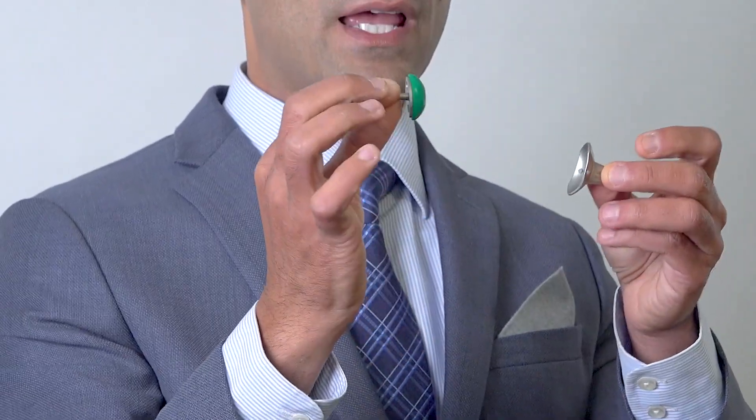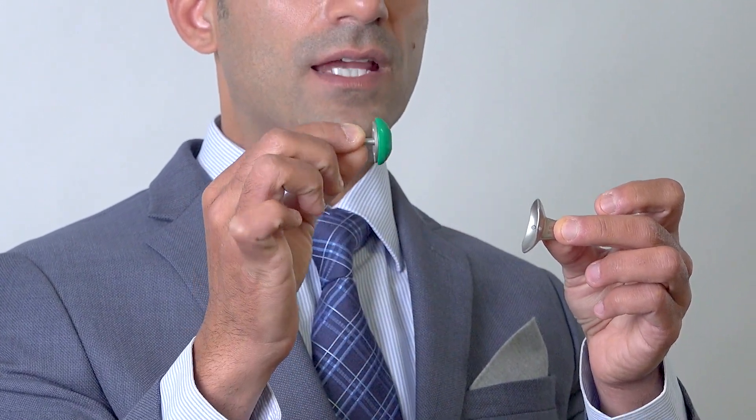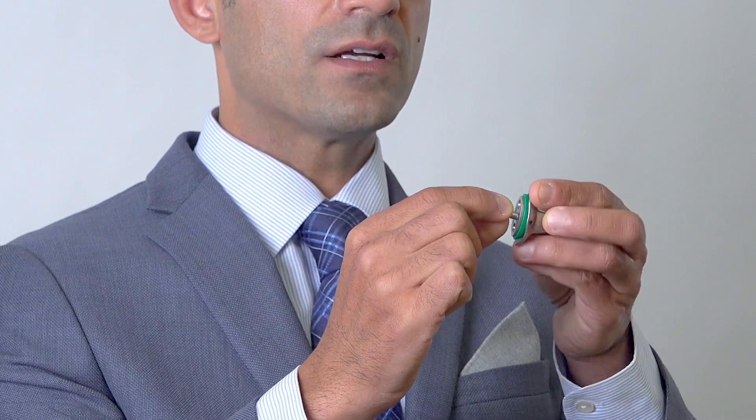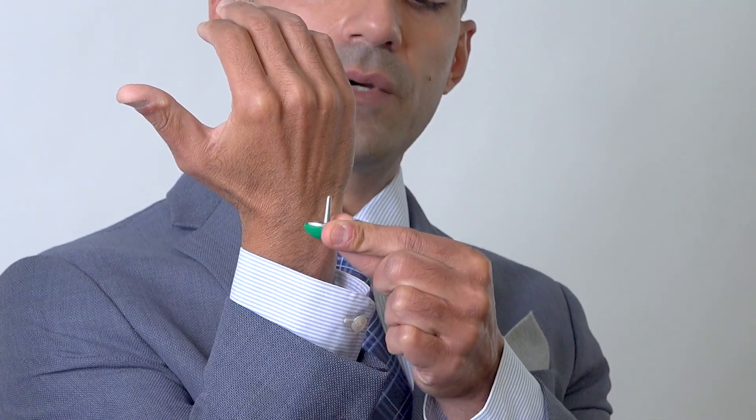The implant, which looks like this, has two parts. There's a socket part and then a plastic part called the polyethylene, which fits into there with a post with two screws that go into the bone, sitting kind of like this.